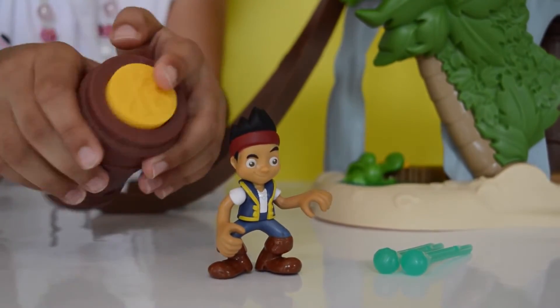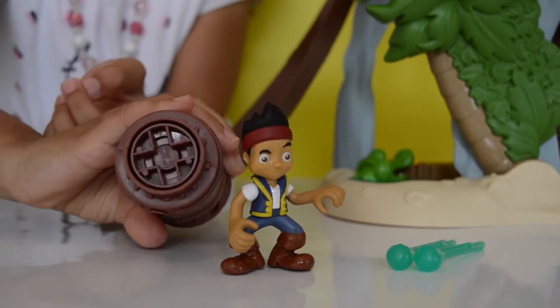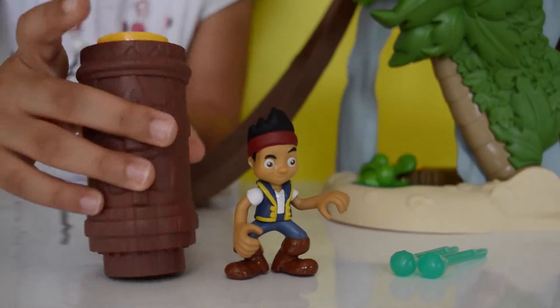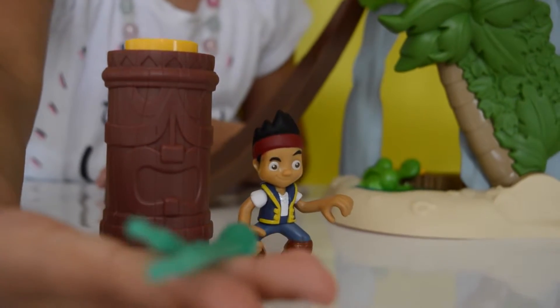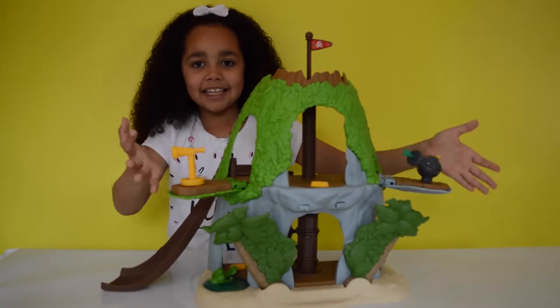Just push this little button. It comes with 3 water cannons. And here is the playset!